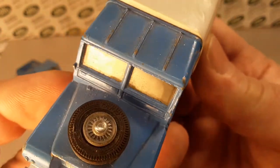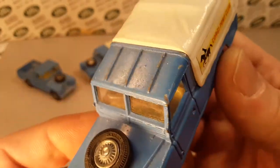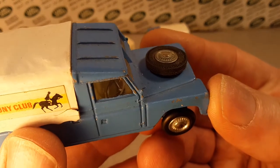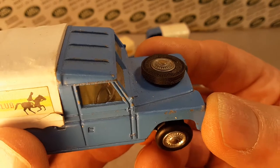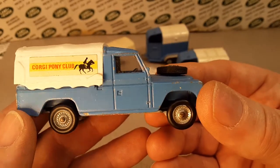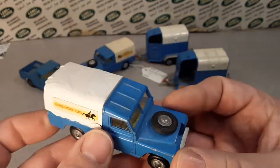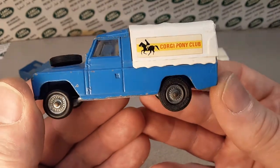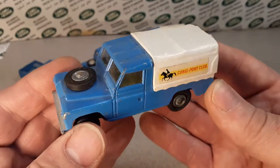This one does have a yellowish — lemon, they call it — interior with a separate silver steering wheel that sticks into the dashboard. So that's an earlier model. We are looking at an early, early model with those particular things. Corgi does a very good representation of this — not too bad play wear on it.